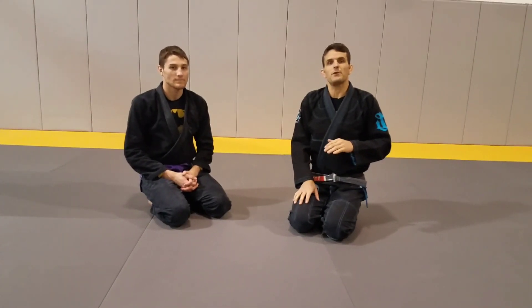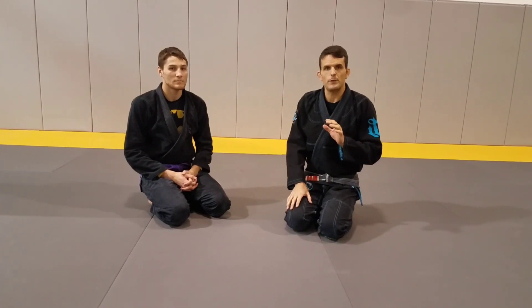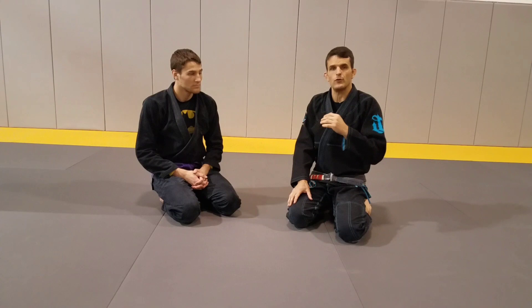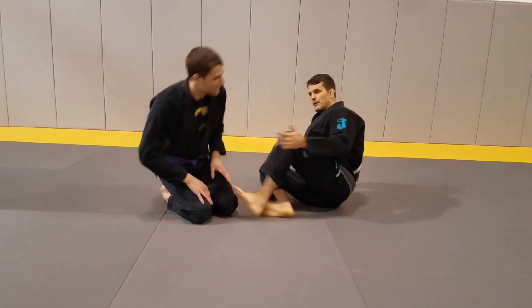Hey everybody. Today we're going to look at three different leg lasso sweeps, three that I really like to do. Leg lasso sweeps are excellent sweeps to learn because they slow your opponent down quite a bit. They need to address the leg lasso first before they can pass. So it's a really good technique to try and get down. Here are three basic ones that I really like.